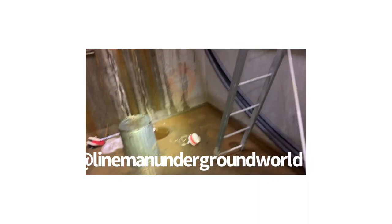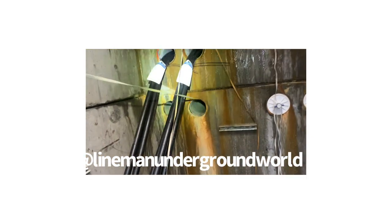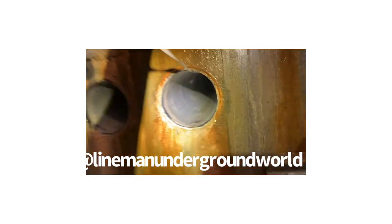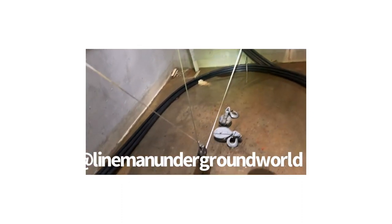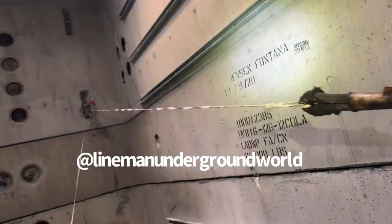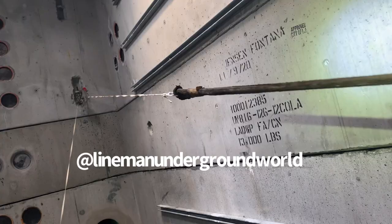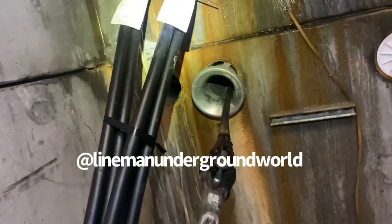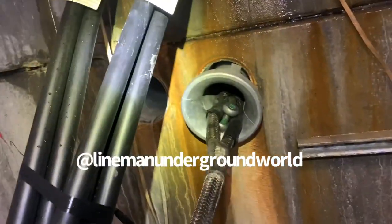New pull. We're going to be bringing in maybe some cans. We're pulling in that 34.5, and this is what she looks like — brand new PVC. She's got a pilot line. They're taking our engine 8 line with our pilot line so we can pull back the copper.